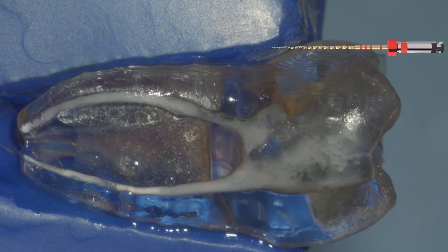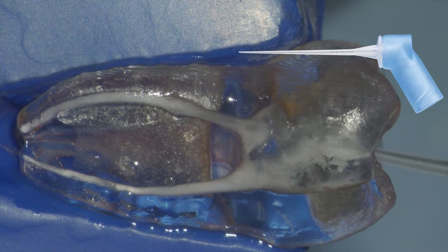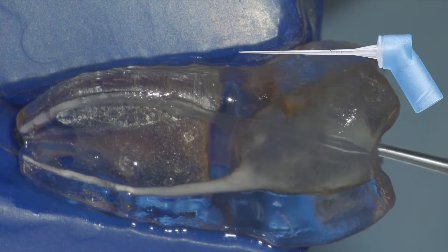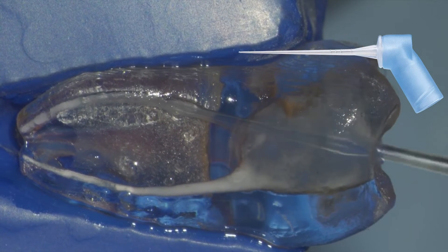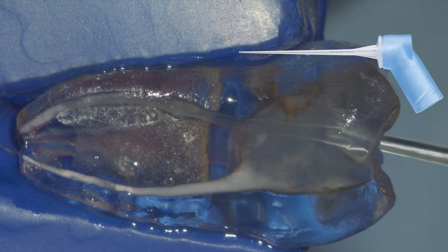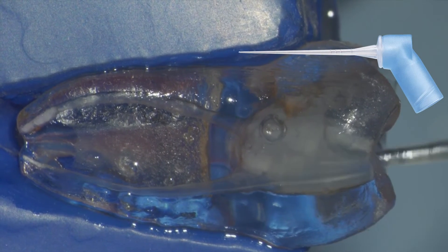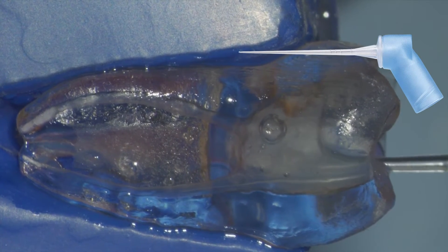In certain cases where you have a small radius with a great angle, you want to evaluate whether you can complete shaping with the prime instrument or drop down to the size 20. Remember, once you use the 20, you're creating a more predictable glide path at a larger size, and the prime will probably follow over 95% of the time.